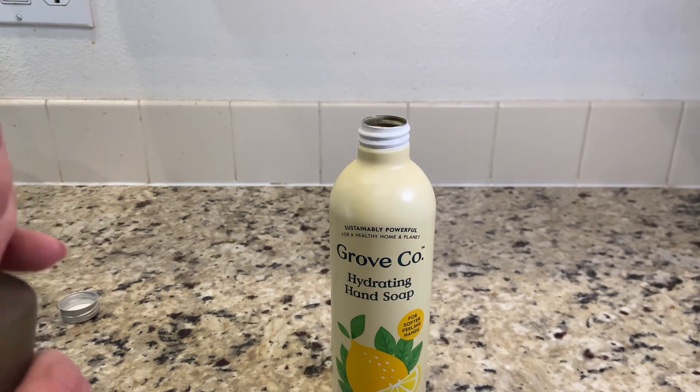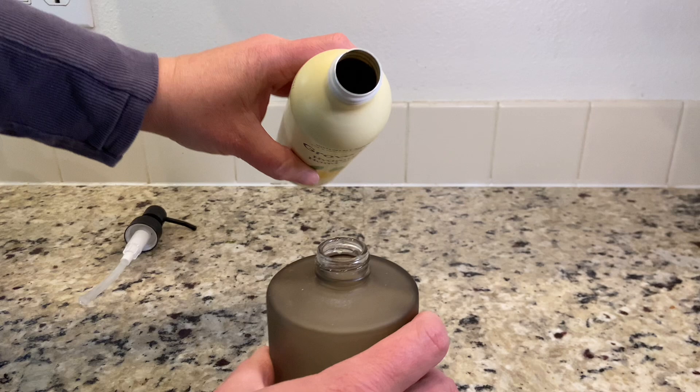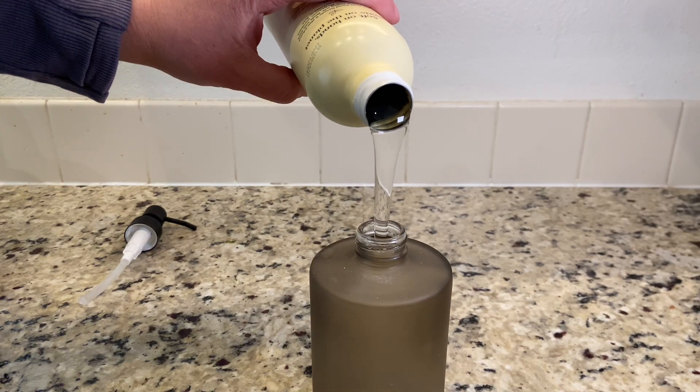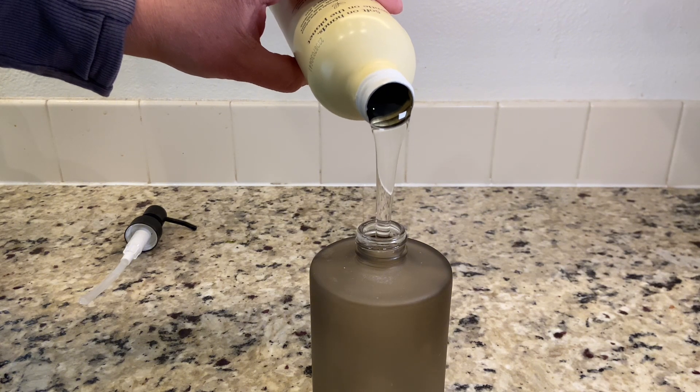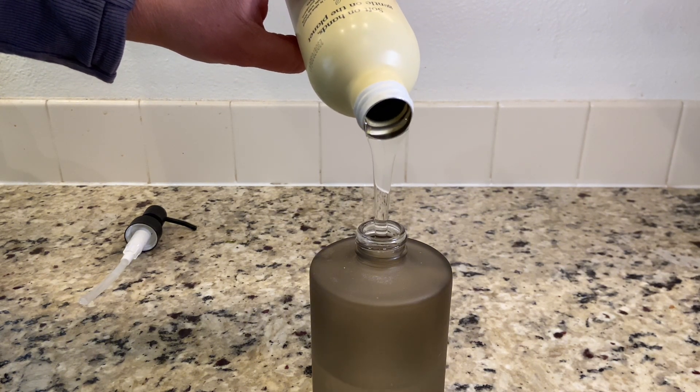This is not a foaming soap. It's more of a gel soap and I really feel like this soap doesn't leave my hands all dry after washing. I also like that the scent is really gentle. It's not overpowering in any way — you're not going to smell the soap on your hands for hours after, or even 10-20 minutes after. It's really soft and gentle.